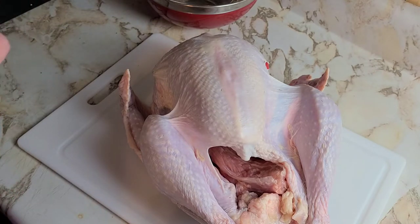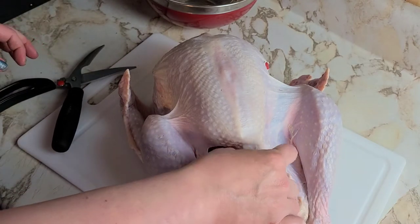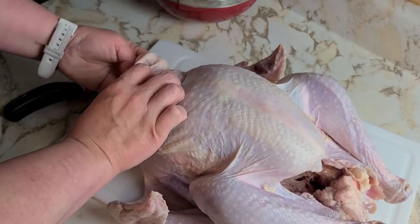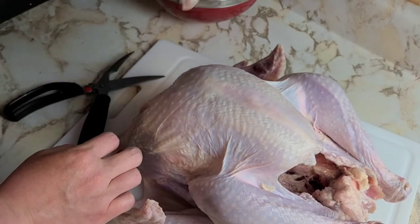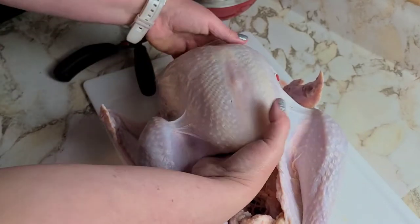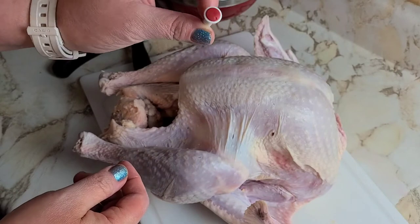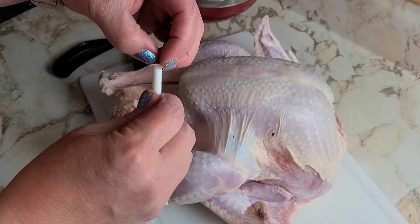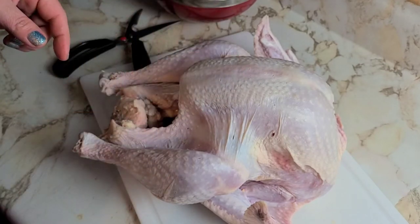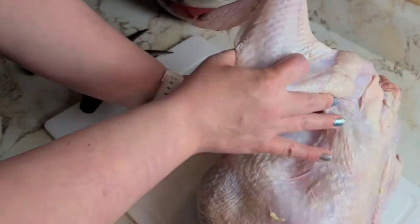I have a 13-pound turkey here. First I'm going to remove the neck from where the giblets go and the giblets from where the neck goes. If you feel like making stock or gravy later, don't get rid of those. Now we're going to take this pop-up timer out — it's useless. The only thing it times is when your turkey is so dry the Mojave Desert is jealous. Throw that right in the trash and pray this next part goes well.